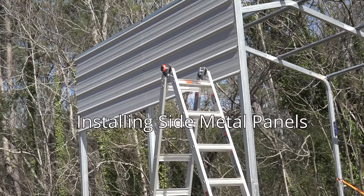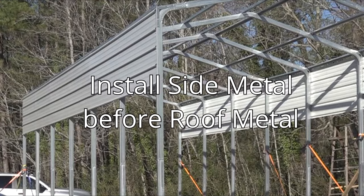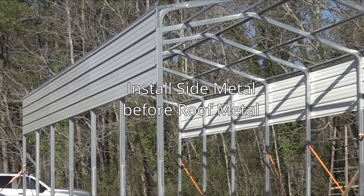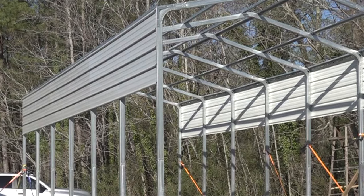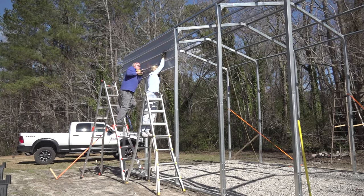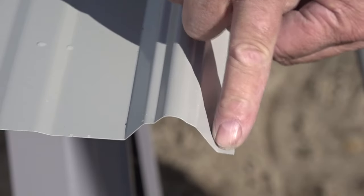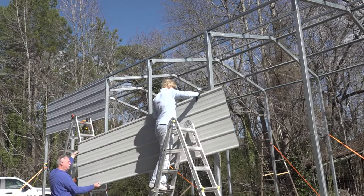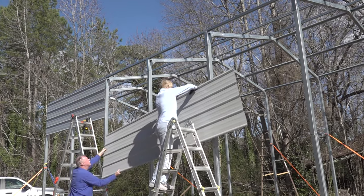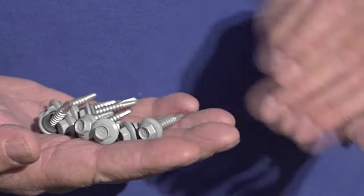Installing horizontal side metal panels: if any sheet metal is being installed on the eave sides of the structure, installation of said eave metal will need to be completed before roof metal installation begins. Start your first run of sheet metal panels at the eave corner of the building, starting at the back. The sheet metal panels have an underlap and an overlap edge. The underlap edge is a complete rib with a small flange; the overlap edge is a partial rib. The underlap edge will always be placed to the top and the overlap edge to the bottom. Use number 12 by 1-inch painted self-drilling screws to install sheet metal panels.